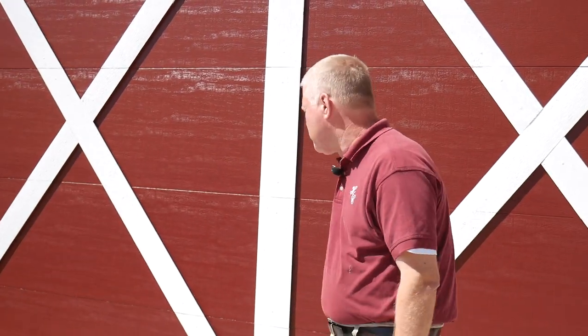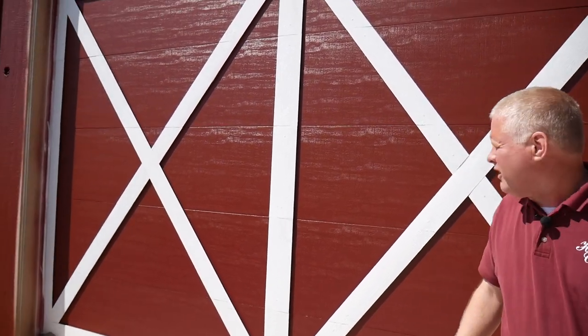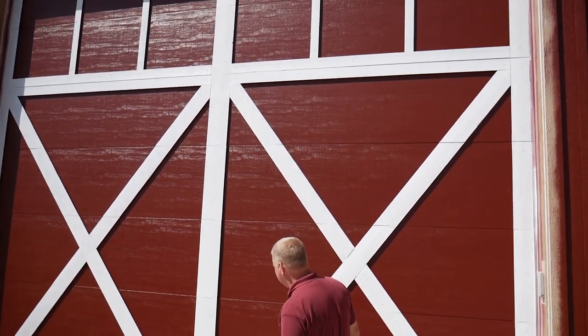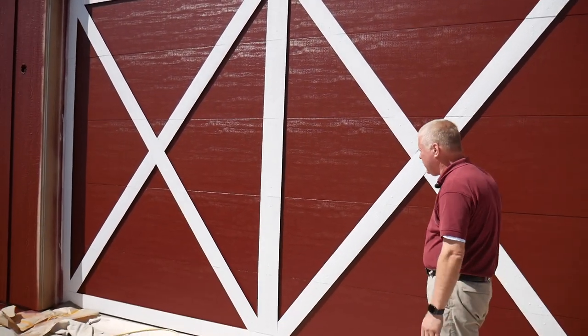What we have today is a regular smooth barn door, and the owner wanted this door to look like an old-fashioned door that you would see on an old barn from the 1800s. Unfortunately, this is a 14 by 16 door, and doors for this size are incredibly expensive.